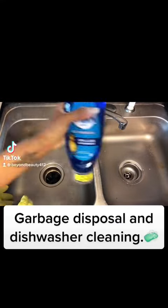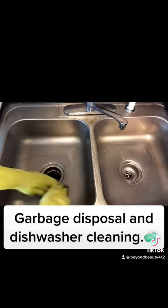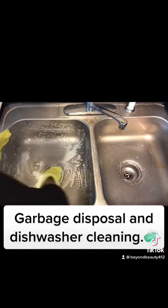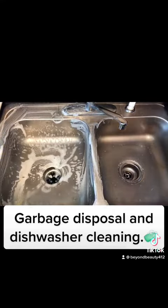This video today is really short and quick, and it is in response to one of my followers asking me if I had a video showing me cleaning my dishwasher. So you're kind of going to get a two for one today. I'm going to clean my sink, garbage disposal, as well as the dishwasher.